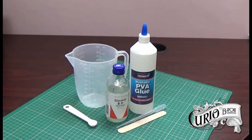Hello everybody and welcome back to my channel. In this video we are going to look at making a DIY pouring medium for use in acrylic pouring.